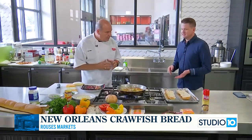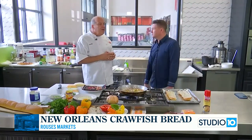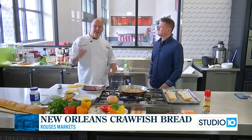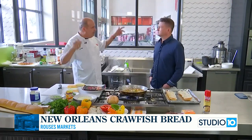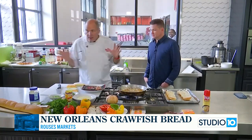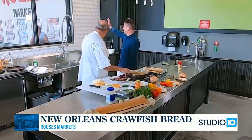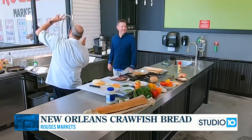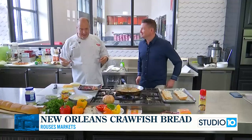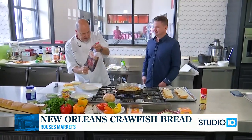When would you serve this — is this an entrée, hors d'oeuvre? More of an appetizer. You know, people sitting around waiting, having a couple of drinks. They're like, do you have any New Orleans crawfish bread? The smell probably drew her over. She didn't know when to serve it, so she wanted to come get a closer look.